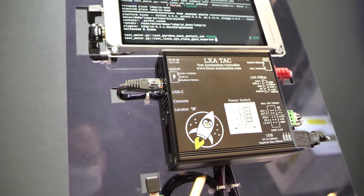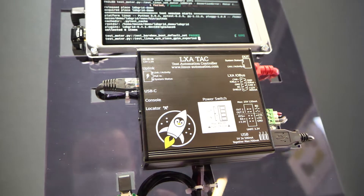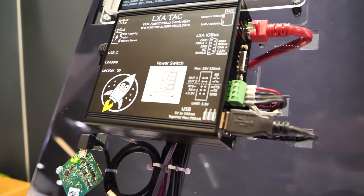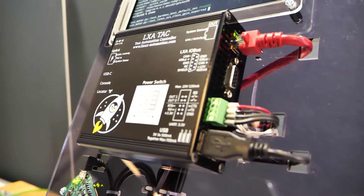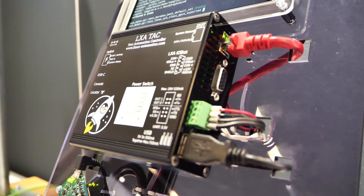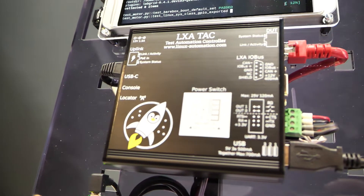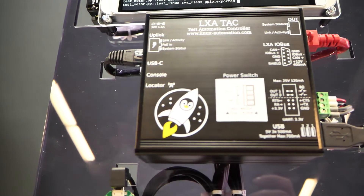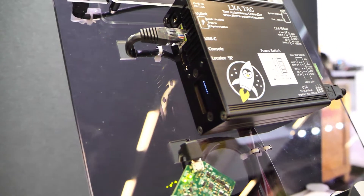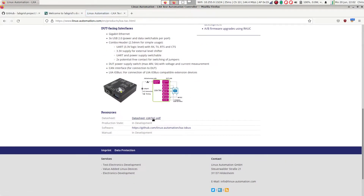The next component is a product from our spin-off, Linux Automation. Our test automation controller connects the electrical world to LabGrid. It provides interfaces like UART, a power switch with voltage and current measurement, USB host and device ports, and general purpose outputs. The test controller can be powered using Power over Ethernet and has an integrated Ethernet switch. This means that in most cases you only have two connections to your test setup: power for your device under test and Power over Ethernet for the test automation controller.